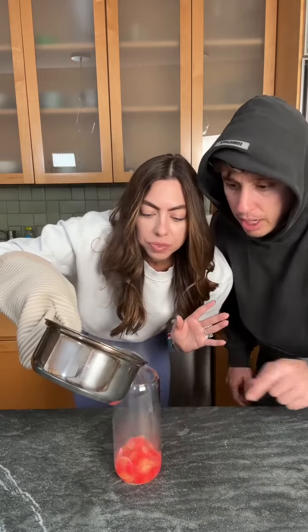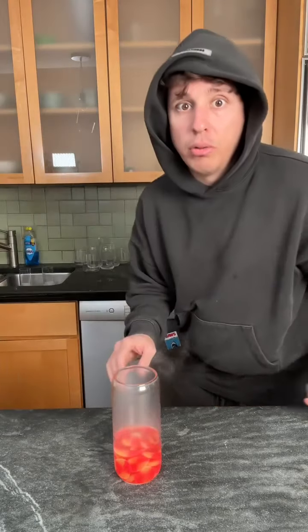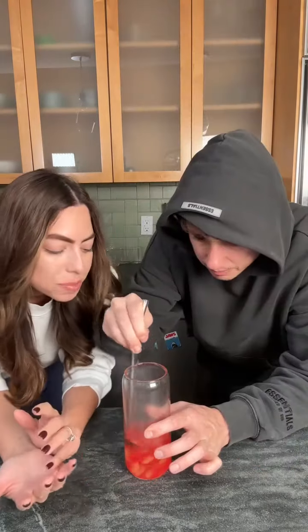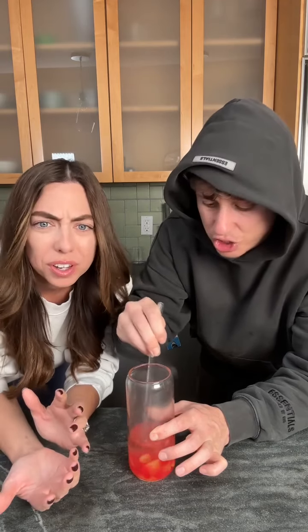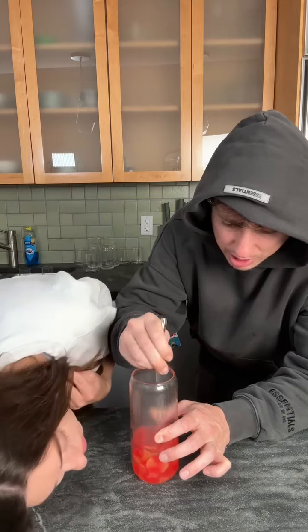Tell me when. OK. Holy moly, that was dangerous. So now we just mix it together? It should start to turn like jello. Just from the hot water? I'm not a scientist, but that's what they said.